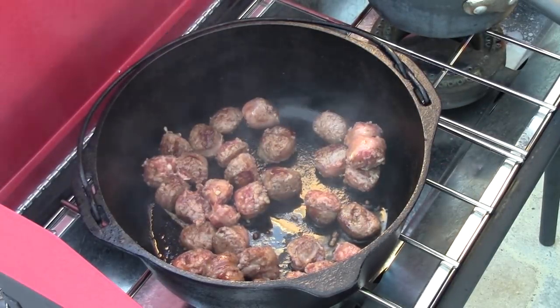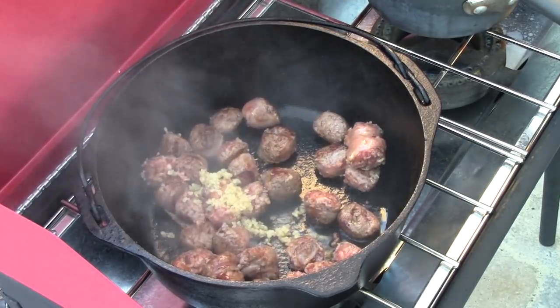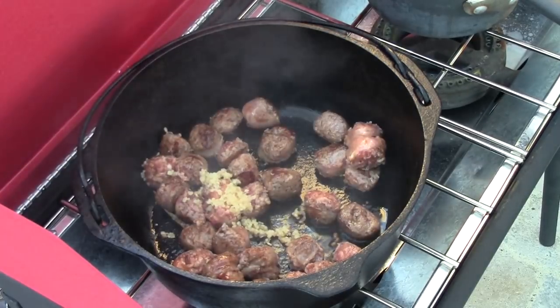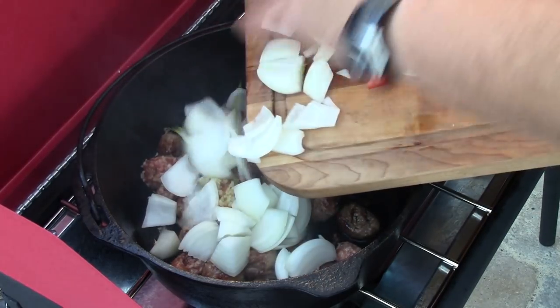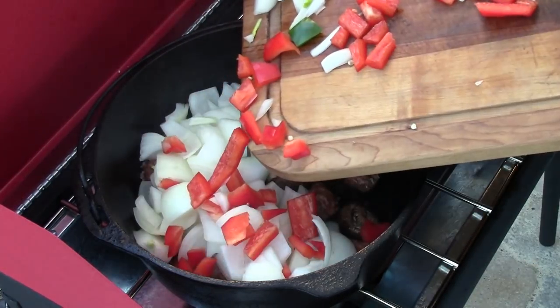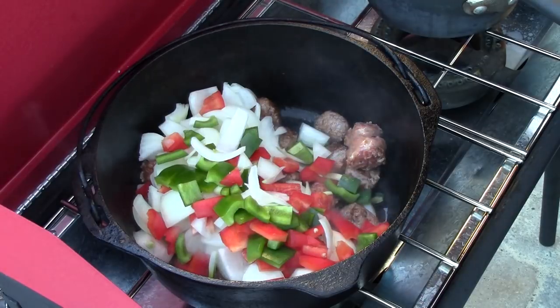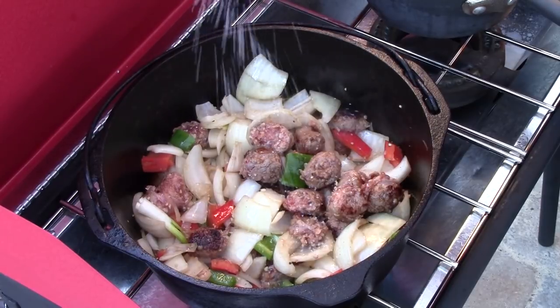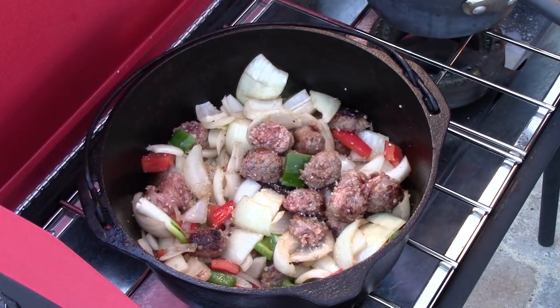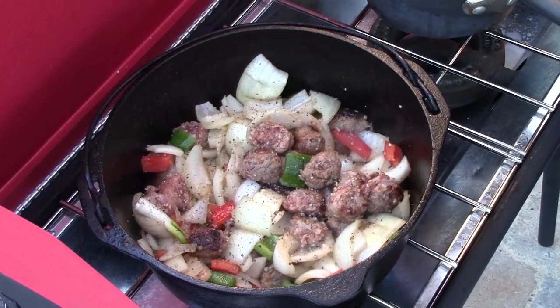After these sausages start to brown up, we're going to add in a tablespoon of minced garlic, two coarsely chopped onions, one chopped green pepper, and one chopped red pepper. We're going to continue to sauté this down until those vegetables are translucent. After they've sautéed a little bit, I'm going to sprinkle in just a little bit of sea salt and some freshly ground black pepper.